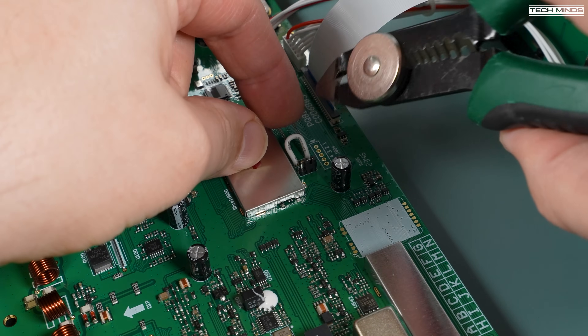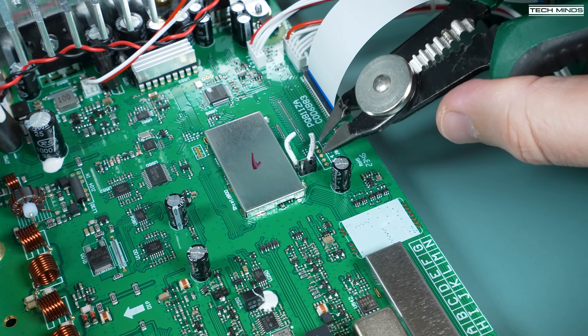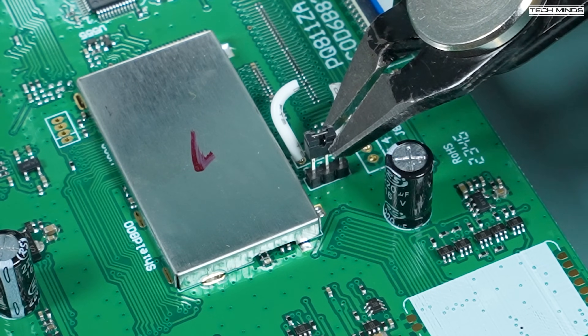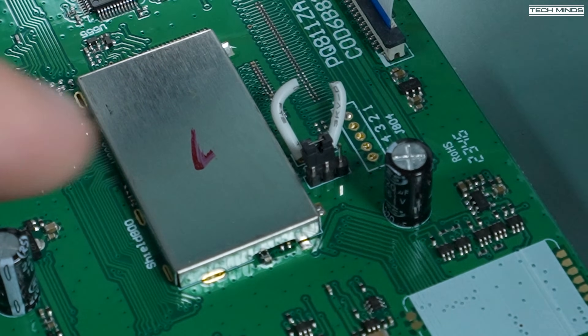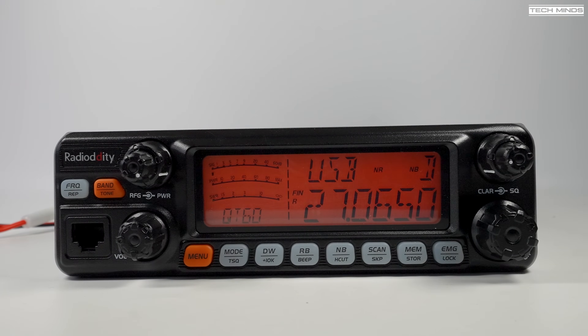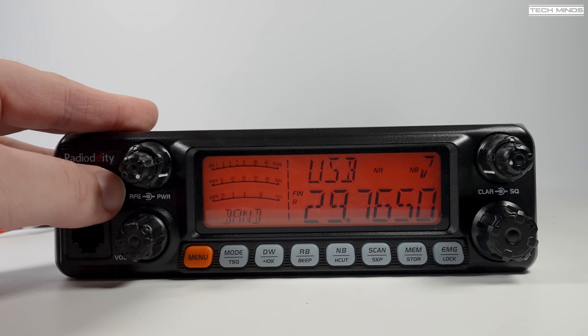If we zoom in we can see a small jumper and a white wire loop — this is where you can modify the radio to work from 24 MHz right up to 30 MHz, instead of the default factory standard of just the 10-meter band (28 to 29 MHz). Snipping this wire and moving the jumper over one position, then reassembling and powering on, pressing the band button will now cycle through all bands from 24 MHz up to 30 MHz. Due to the annoying clicky encoder, pressing the band button to quickly jump to the desired band is much nicer.